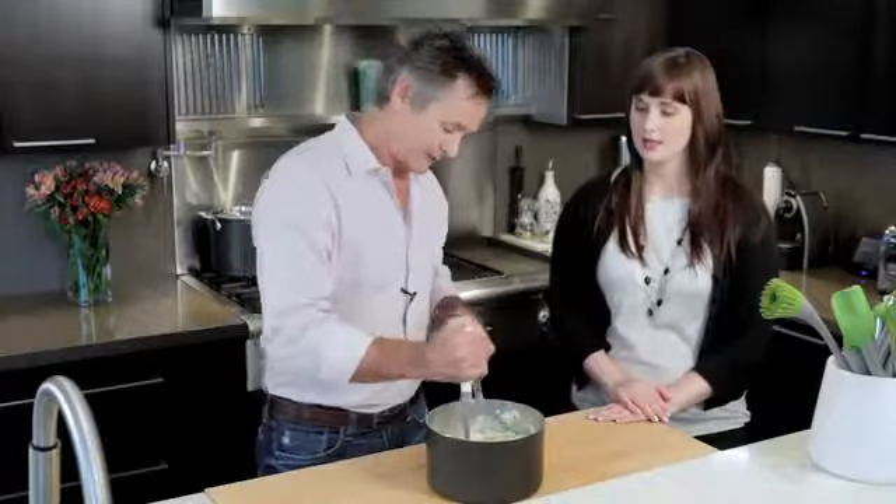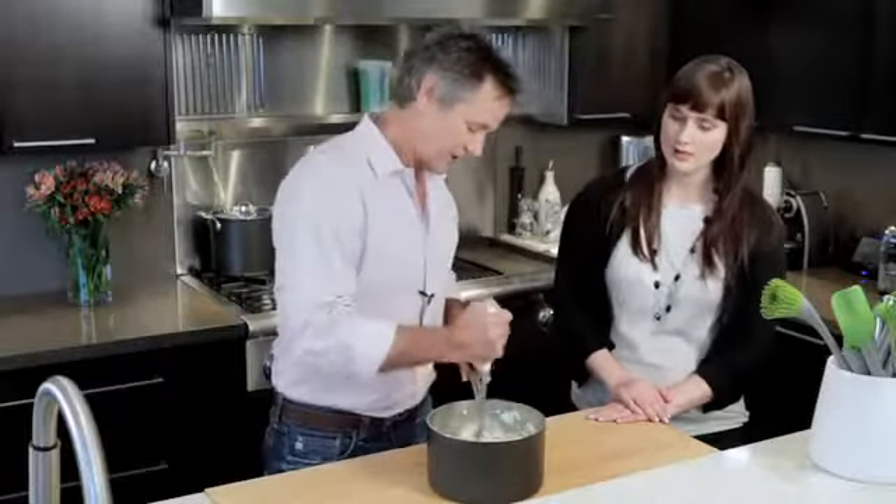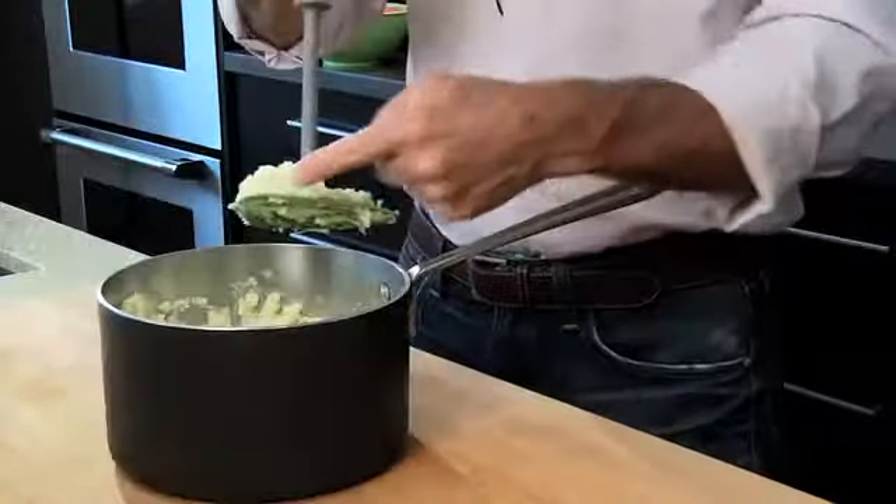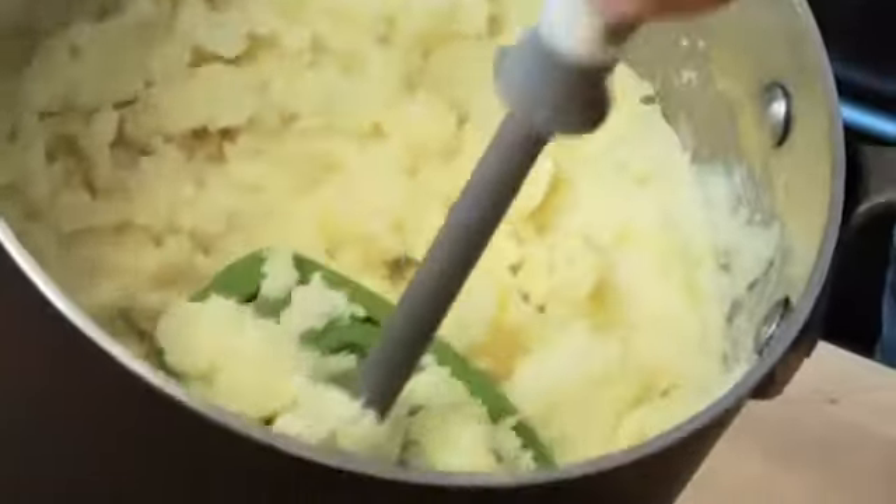So just into the potatoes, and you just start pushing down and mashing away. That's not like rocket science out there, mashing potatoes. And you notice the curve here — that's there for a reason.